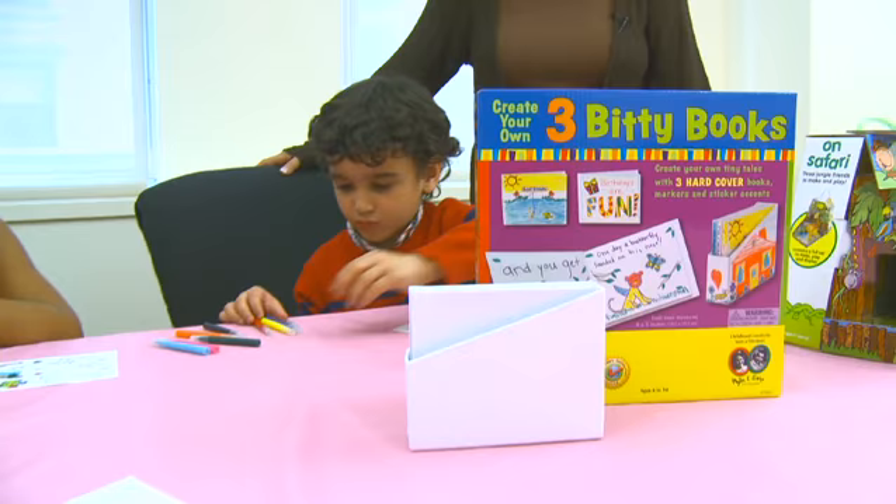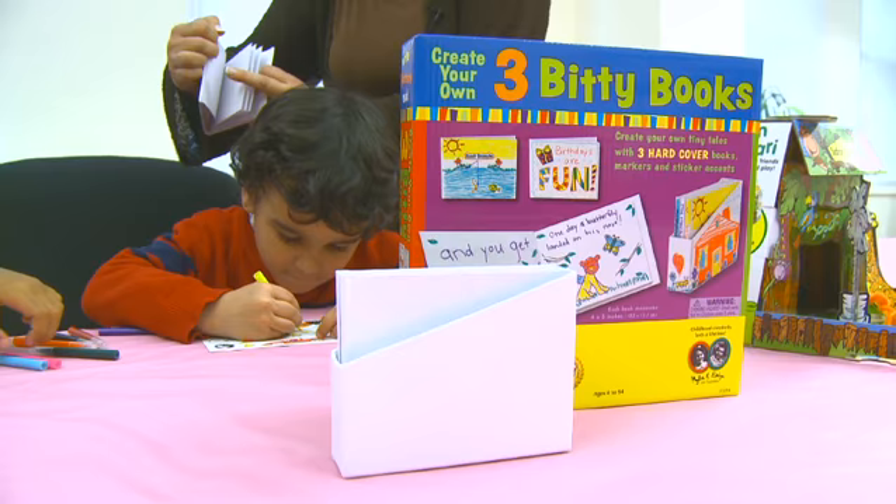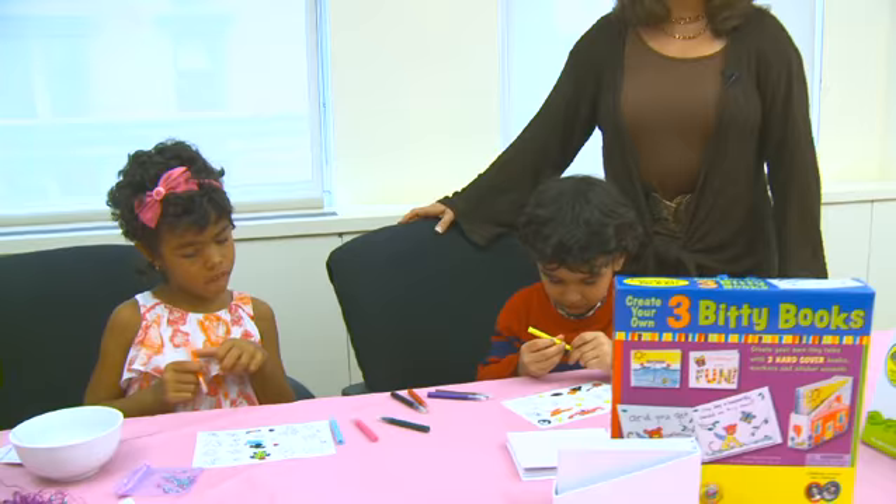Here Giovanni is actually putting together a book. These are Create Your Itty Bitty Books by Faber Castell, and he's creating some stickers. It comes with these great little books, and he's already put some stickers in his book. He's going to create some great stories for his mom — stories that mom will treasure for years to come.